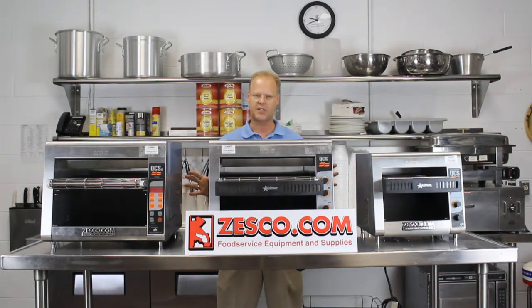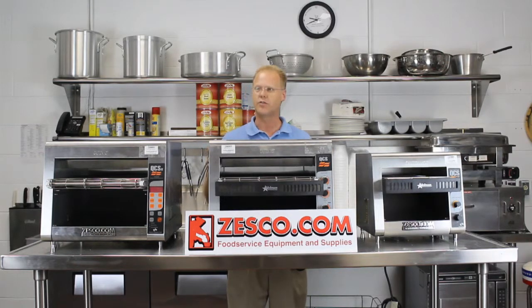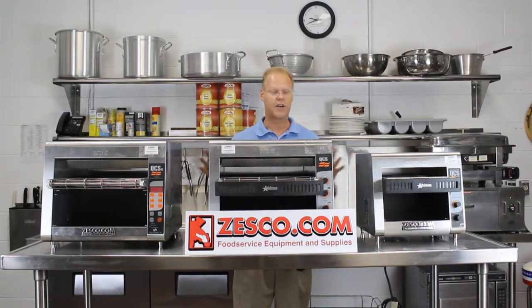What makes these toasters special is their quartz heating tube. It provides instantaneous, very intense infrared heat. There is no need for preheating, yet the exterior of the unit stays relatively cool to the touch. And all of their units have a 1-year parts and labor warranty.